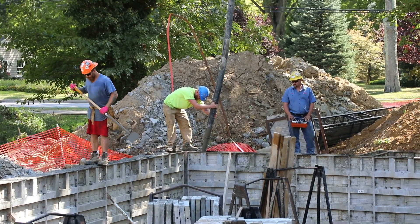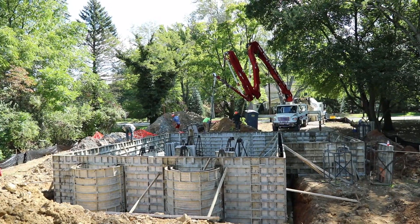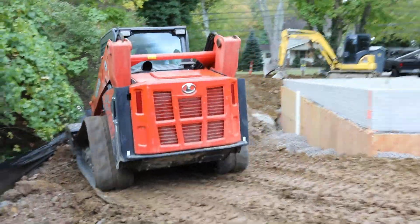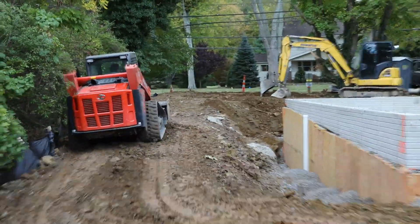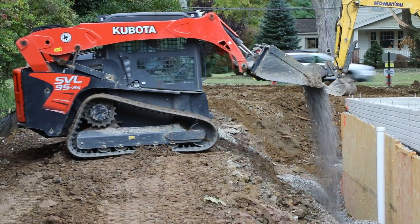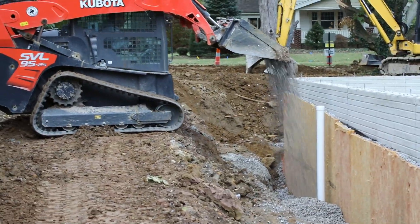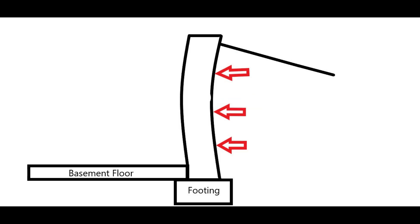Now let's take a look at the engineering behind the poured concrete foundation wall. We're placing the concrete between the forms here, and once everything's done and we're ready to backfill, our excavation contractor starts to fill in around the foundation. This starts to put a lot of pressure on that wall. You can see the arrows indicating the pressure on the outside of the foundation wall, which wants to bow that wall in.